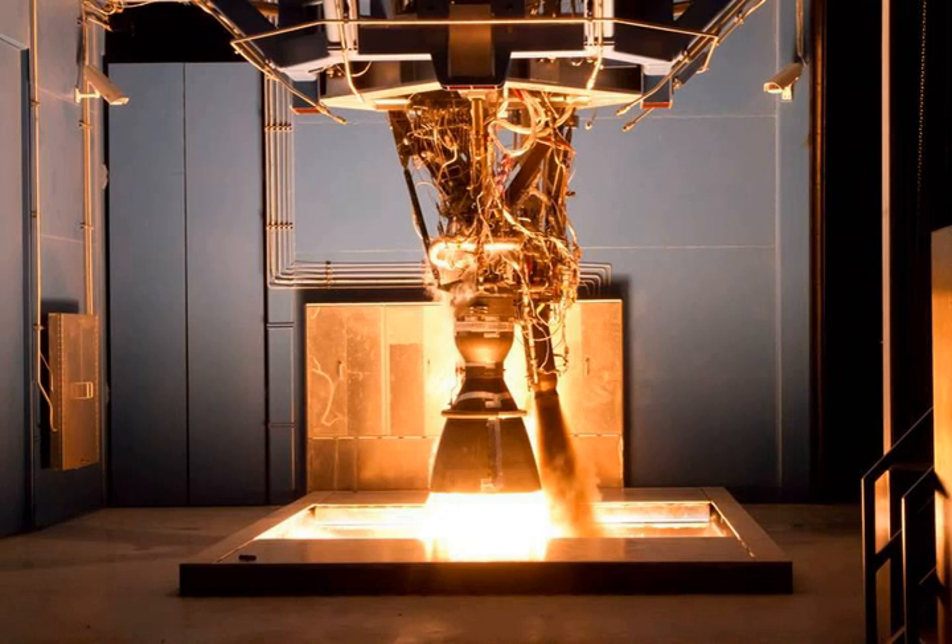Shortly before the scheduled second flight of the Falcon 9, two cracks were discovered in the 2.7 m long niobium alloy sheet nozzle of the Merlin Vacuum engine. The engineering solution was to cut off the lower 1.2 m of the nozzle and launch two days later, as the extra performance from the longer nozzle was not necessary to meet the mission objectives. Even with the shortened nozzle, the engine placed the second stage into an orbit of 11,000 km altitude.